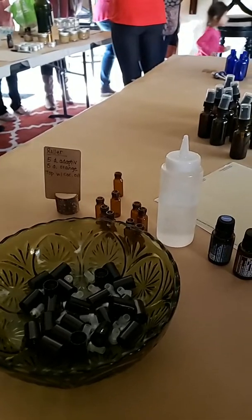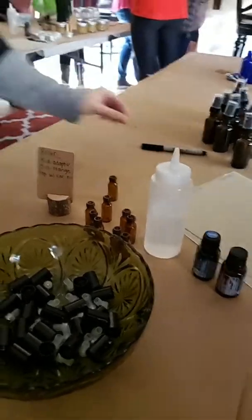We are gonna do some Adaptive, some orange, and some coconut oil in the roller. This is gonna be really good for stress — for those of you who get really stressed, this might be helpful. If you guys want the recipes, you have to come here. They're gonna do rollers.